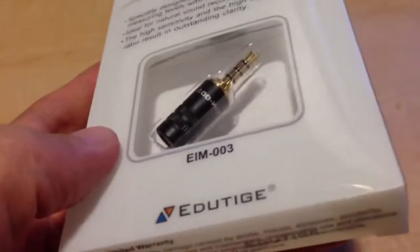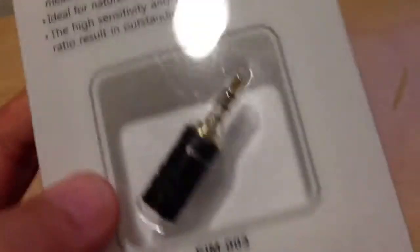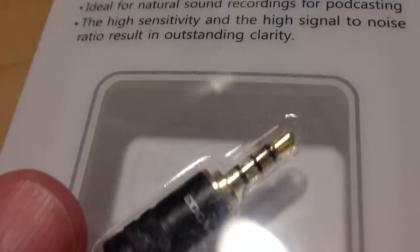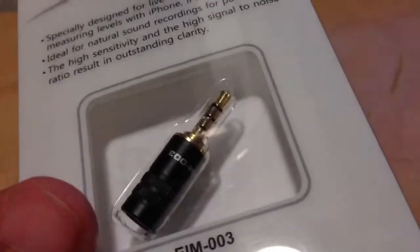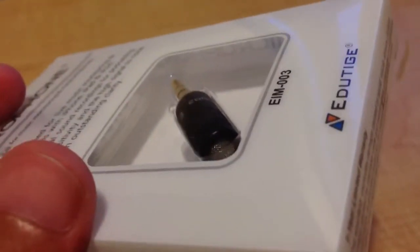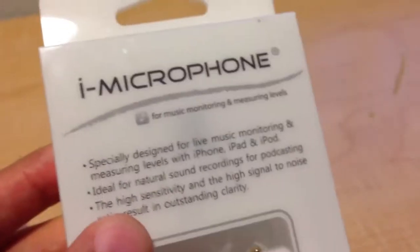Next up to bat — this is going to help me improve sound. This is the iMicrophone, specifically designed for the iPhone. When it says specifically designed, what that means is these little black rings you see here on the adapter — that's what makes it specific, because if you don't have a 4-pole microphone or 4-pole adapter, you're not going to have much luck getting sound into your iPhone. This little doodad is a microphone and it plugs directly into the audio jack of your phone, and this should help improve the sound quality for the vlogs.